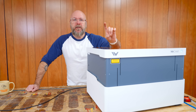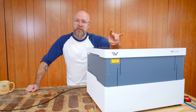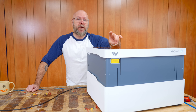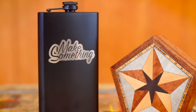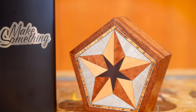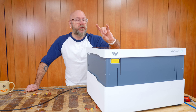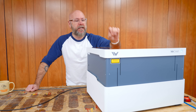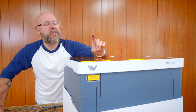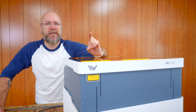Would I recommend this for somebody who wants to start an Etsy store and sell custom pieces? No — it's a little slow for that. Would I recommend this for a family? Absolutely. Would I recommend it for somebody who just needs a laser to personalize their own personal pieces? Absolutely. This is a great laser. It removes many of the barriers of getting into digital making.